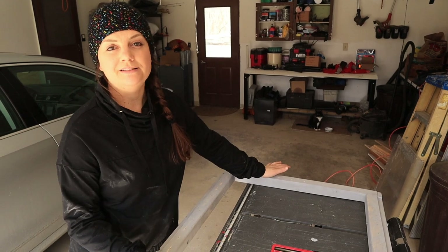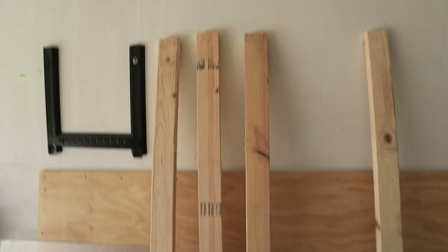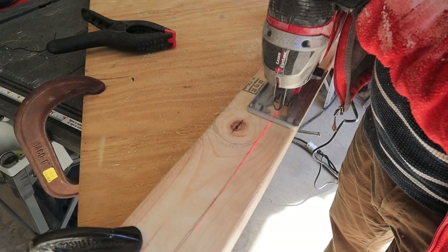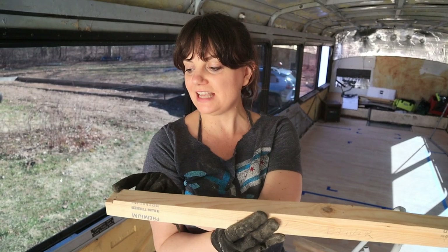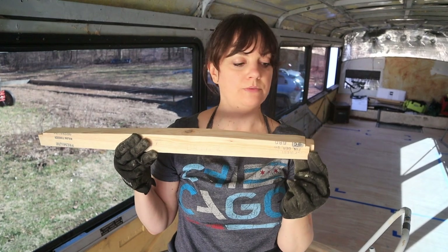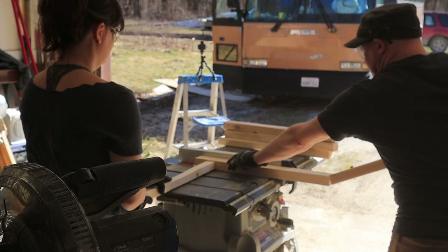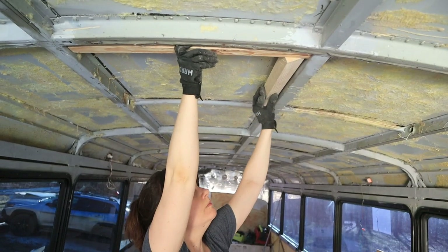Once we had decided where we wanted our skylight to go, the next step was to cut a wooden frame. We cut it out to fit the space and had to make one side curved to fit the shape of our ceiling. We had to cut out a little bit on either side of our frame where the bus beam is riveted to the roof, and we had to cut out an extra piece because there's a conduit hole that sticks out of the beam at that point. This side piece also needed a little lip cut out for where the beam is riveted to the roof.